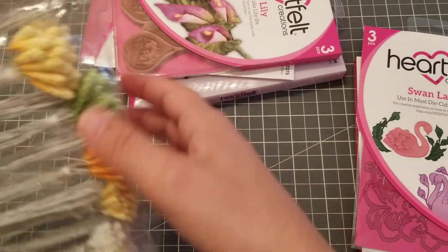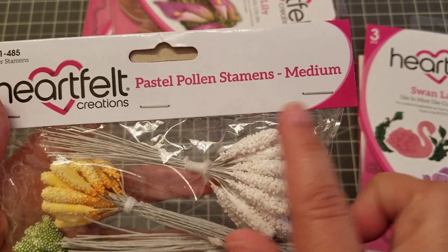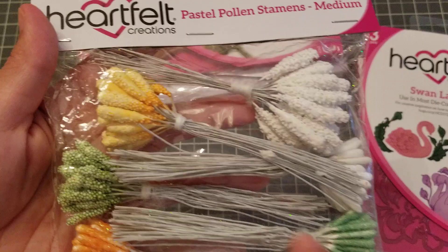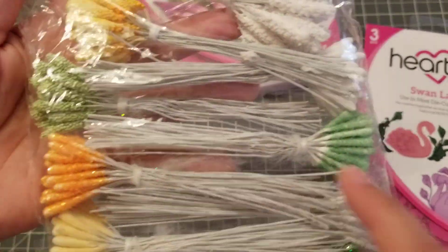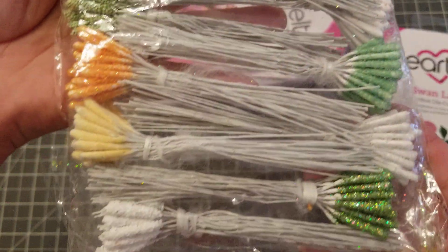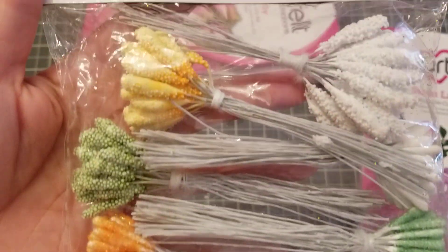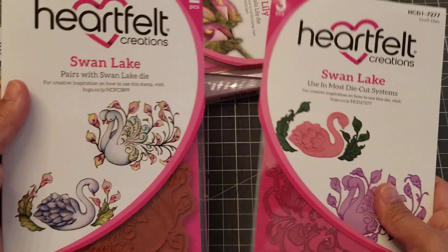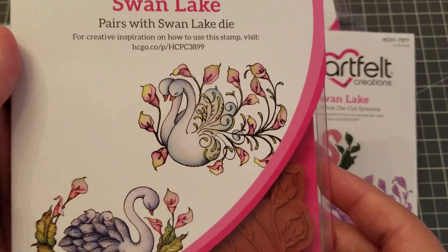Let me just move this to the side so we can get rid of that glare. So I got the pastel Poland stamens in medium — I will be doing some flowers tonight using these stamens.